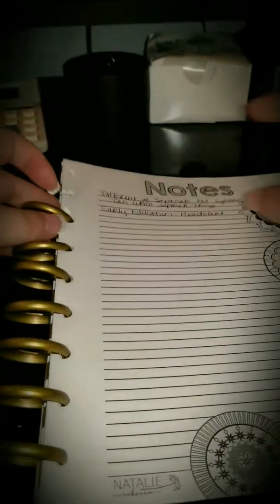Now I'm down to like this many pages, and I can probably get the old discs out.